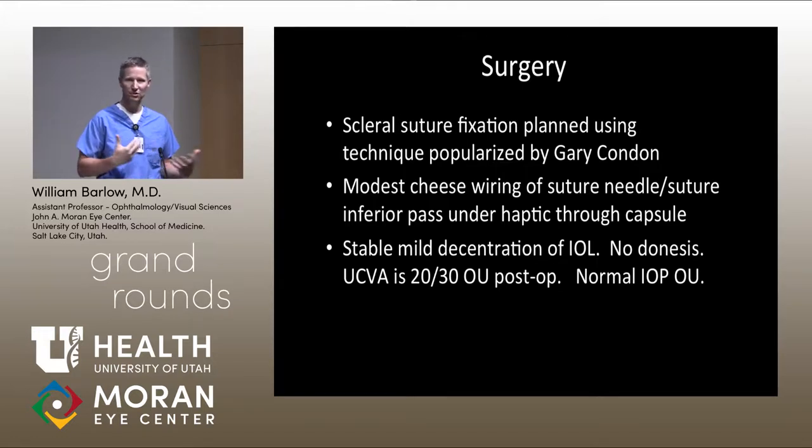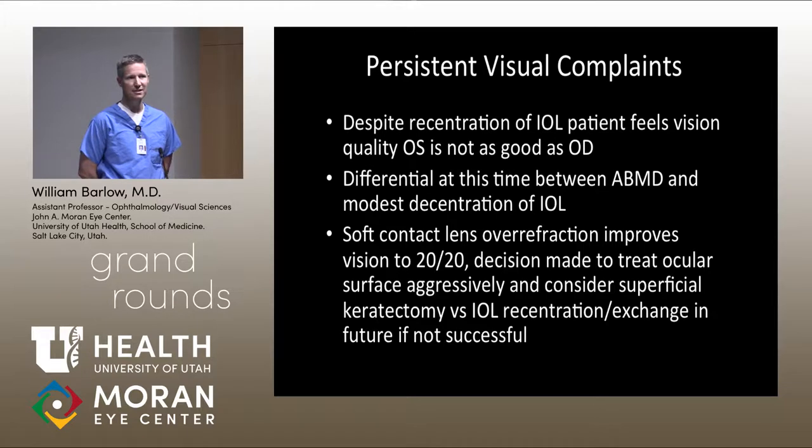Despite the recentration of the intraocular lens, he still felt the vision quality in the left eye was never as good as the right eye. It was a conundrum trying to determine whether the modestly decentered lens was causing the complaint, or whether basement membrane dystrophy was contributing. A soft contact lens over-refraction improved his vision to 20/20. We decided to pursue medical therapy for the ocular surface and consider secondary surgical intervention for either the ABMD or the decentered IOL down the road.